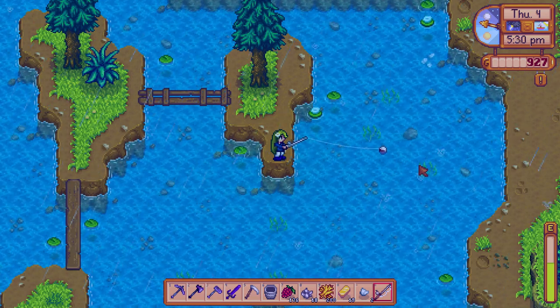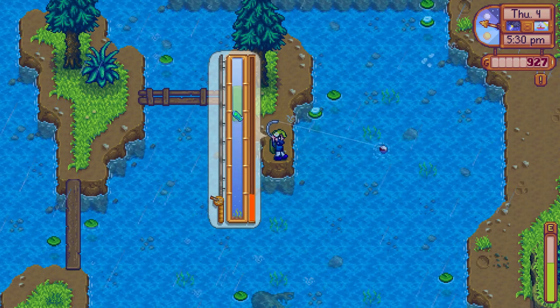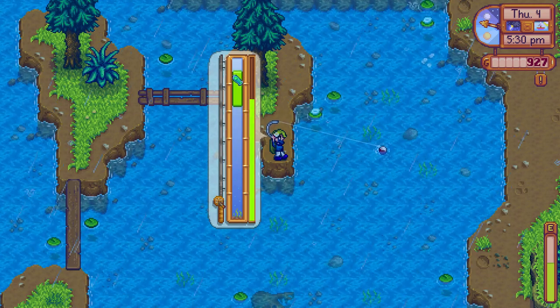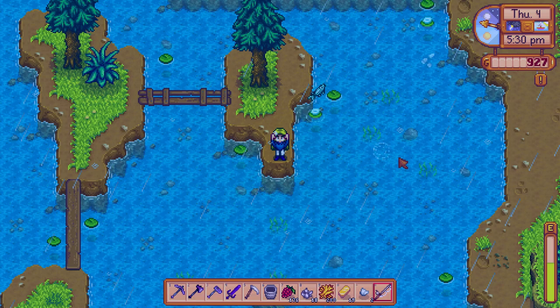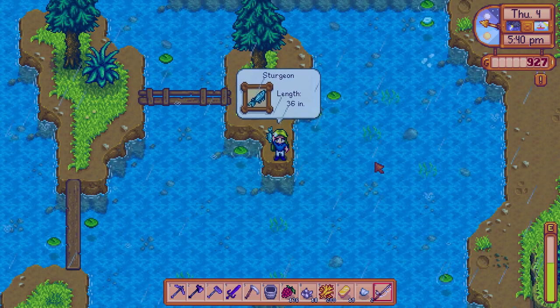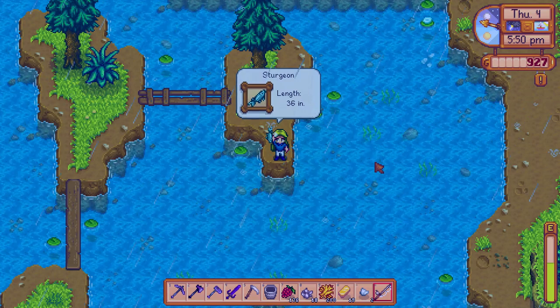To get a sturgeon, you have to go to the mountain lake during summer or winter. He is quite difficult to catch because he likes to go very far down and very far up on your fishing meter. But to get a sturgeon, go to the mountain lake during summer or winter and fish him out of the water.